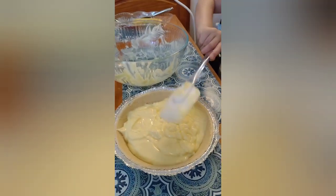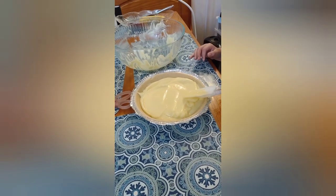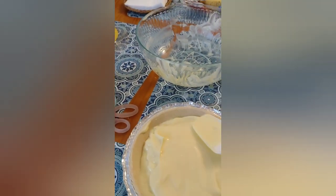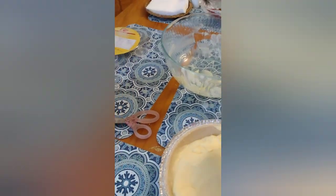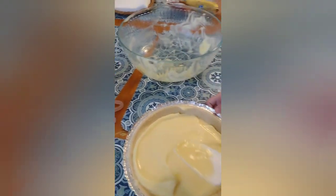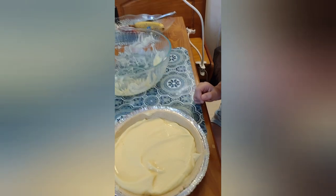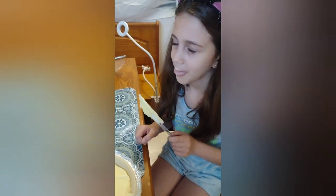We just got back on camera and now I'm gonna smoothly and lightly just put it in. Perfect. Now what's the next step? Fridge. I'm going into the fridge now.